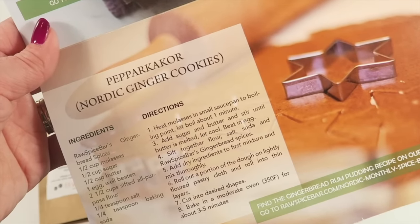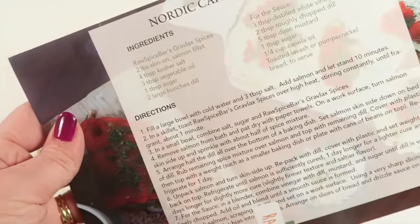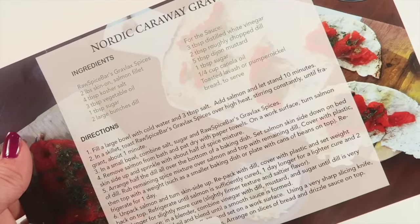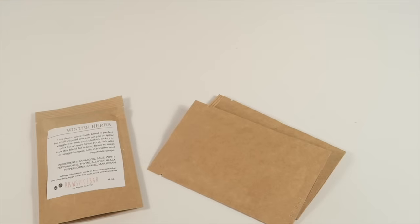There's also pepper kakor, which are Nordic ginger cookies — that's the easier way to say it. And then there's Nordic caraway gravlax, where it looks like you use salmon, vegetables, mustard, dill, and vinegar.